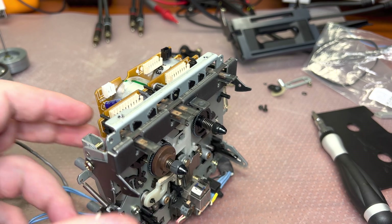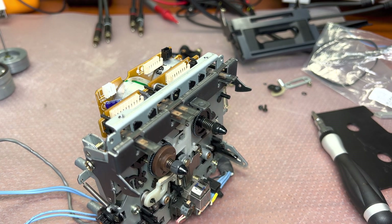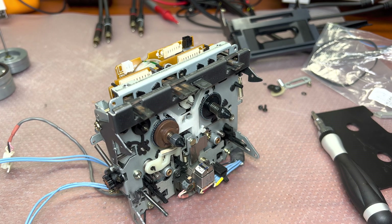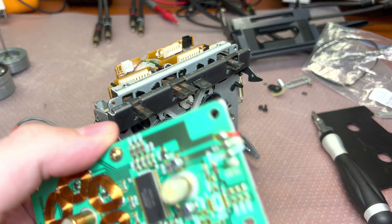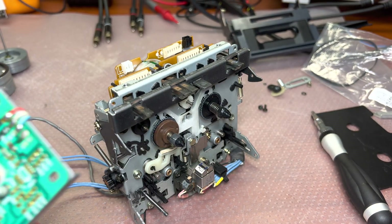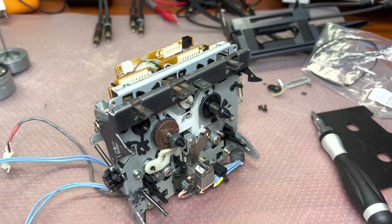Done — we completed this part. Now let me replace these two capacitors here on this board, and I'll get back to you and we will complete the assembly. It should not take longer than half an hour. See you soon.